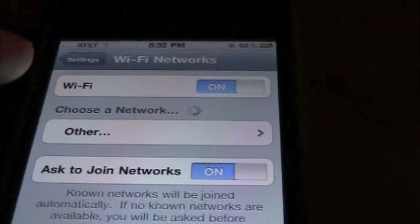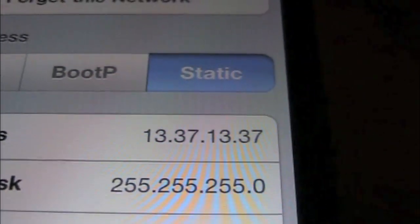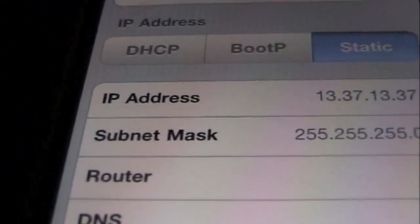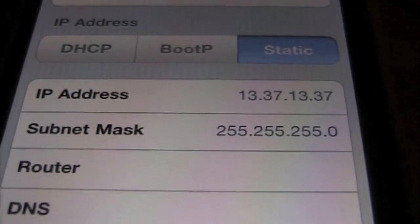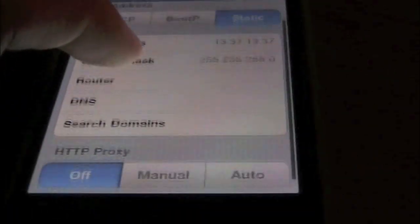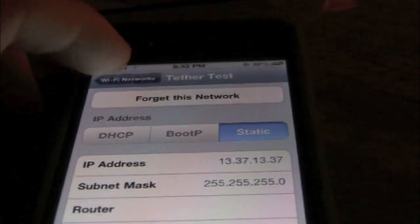General Wi-Fi, and you can see it's already connected. I'm going to go ahead and apply these preferences here. It's 13.37.13.37 for your IP under static, and then under subnet mask it's 255.255.255.0. Leave the rest blank, and I have HTTP proxy off.